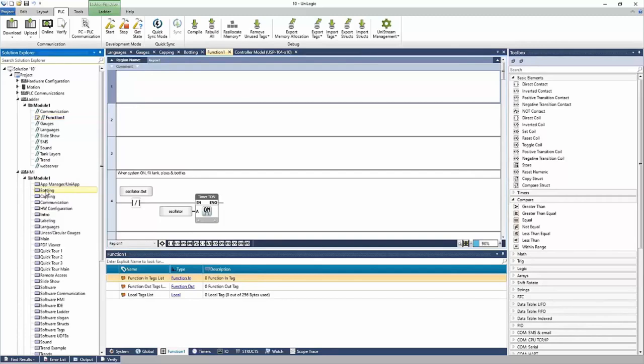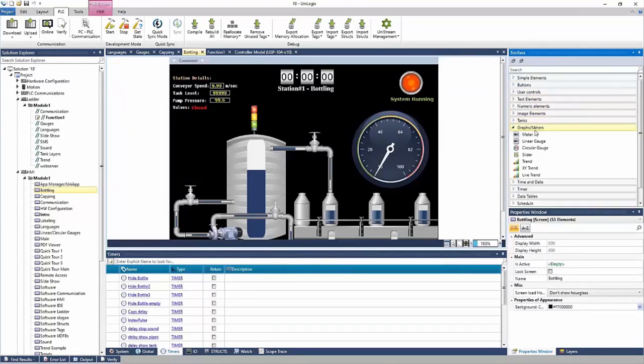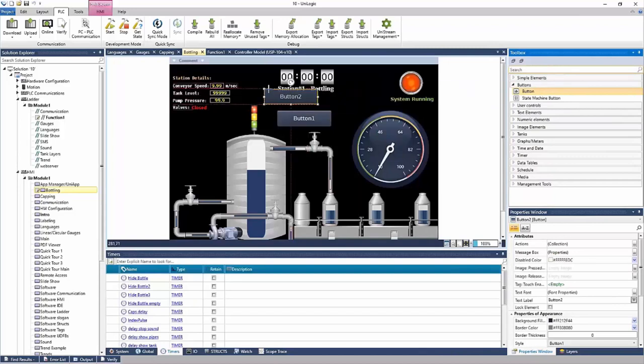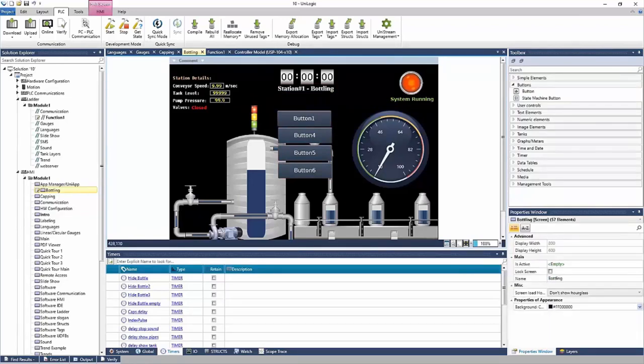Now let's go to the HMI. The toolbox updates with HMI elements — everything from buttons to image elements, graphs and meters, media like video or PDF viewers, schedule blocks to show the time and date, and more. To use one, click, hold, and drag the elements onto the screen. You can also double-click and elements will be added. It is a multi-layer display, so you can layer things on top of each other.